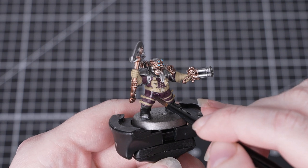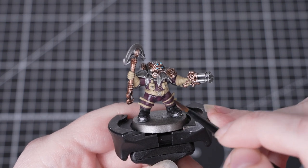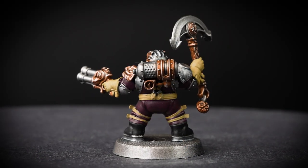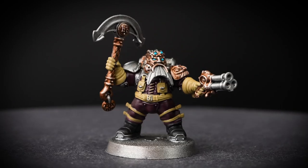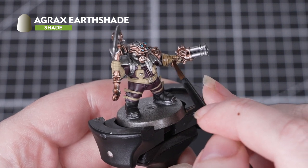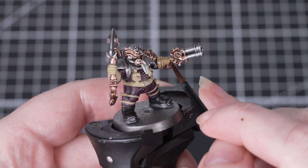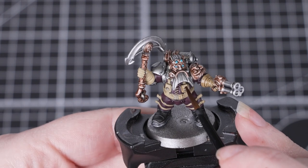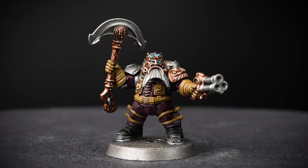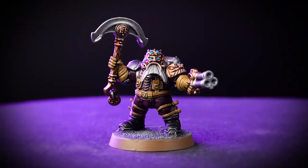Now, with all the base coats done, we're going to move on to some more shades. We're going to use Norn Oil to shade the overalls, the eyes and the lenses — doing this will really add some depth to the miniature and help tie it all together. These are larger areas, so we can switch back to that small base brush. Next, we're going back to Agrax Earthshade to shade the gloves and the straps. Agrax Earthshade is really versatile and works fantastically over a variety of base coats. Over pale colours, it can be a good idea to thin it down with a little bit of water for a more subtle effect, and if you want more depth in the recesses, you can carefully apply some Agrax Earthshade straight into them.